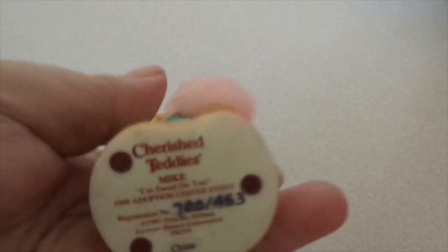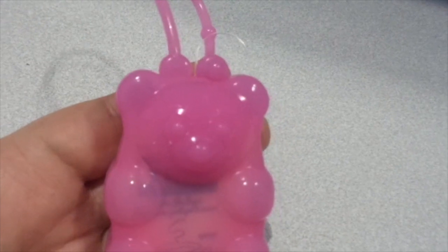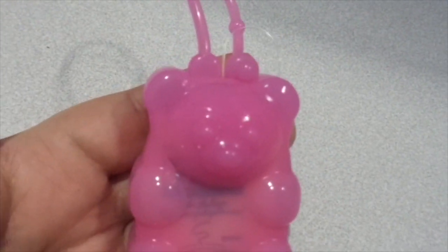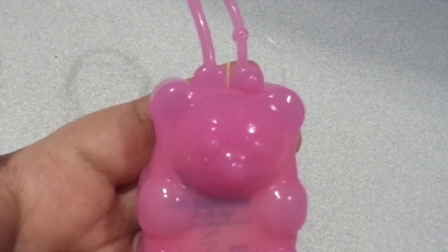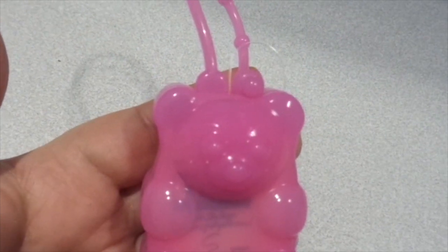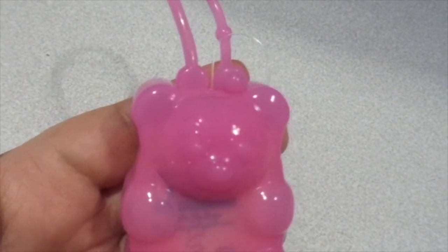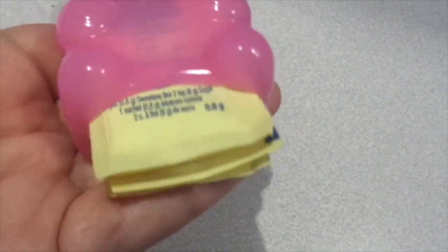I just wanted to quickly show you this idea I had. This is a little gummy bear holder from Bath and Body Works — the kind where you put in the wax melts. I thought I could stick my little coffee packets in there. It's kind of a cute little idea too.